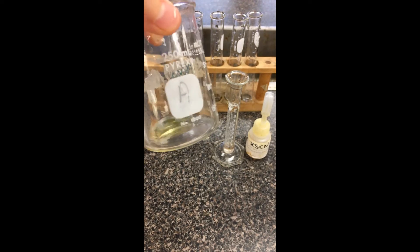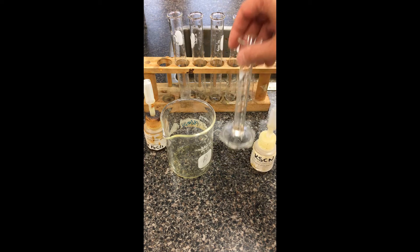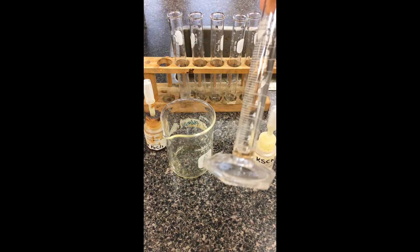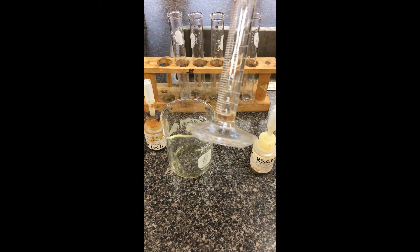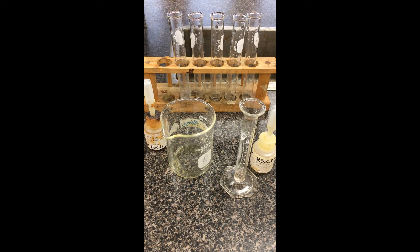The iron chloride solution here is actually appearing as a yellow color. I've also measured a 0.2 molar KSCN solution — one milliliter of it here in the graduated cylinder. The starting color here is a pale pinkish color. I'm going to mix these two together and we're going to see the complex form with an immediate color change.